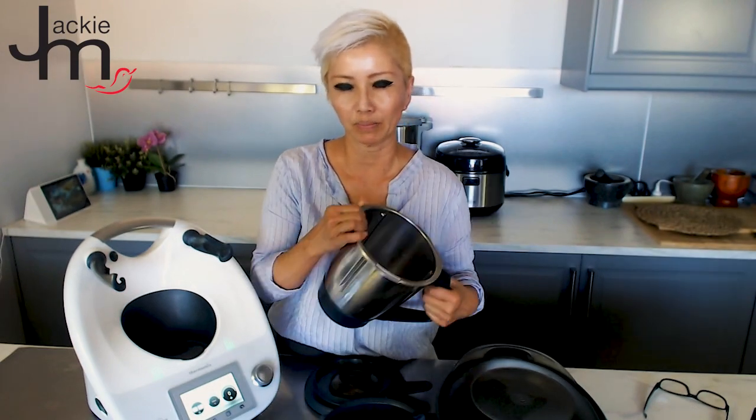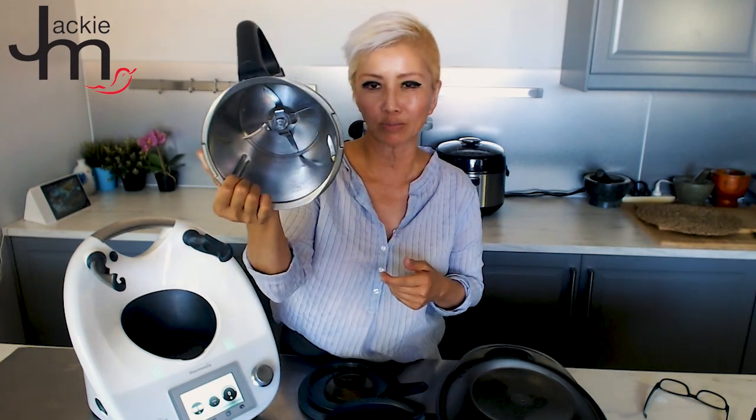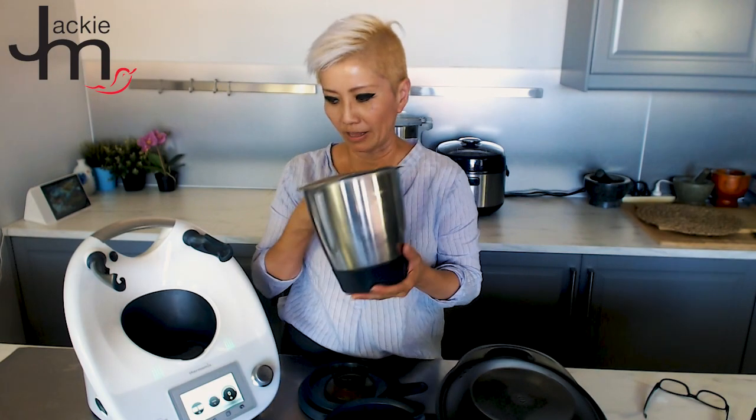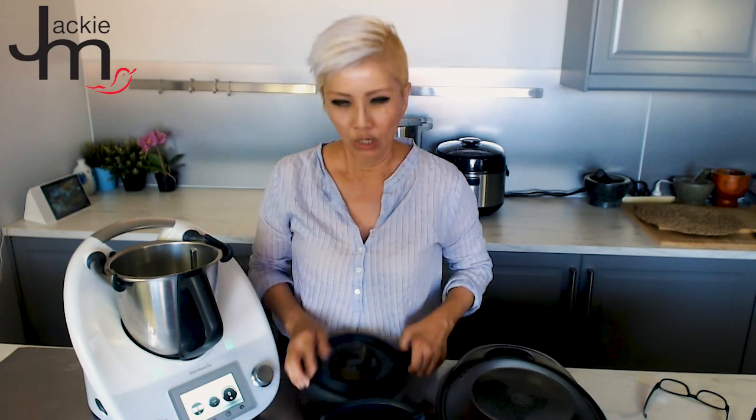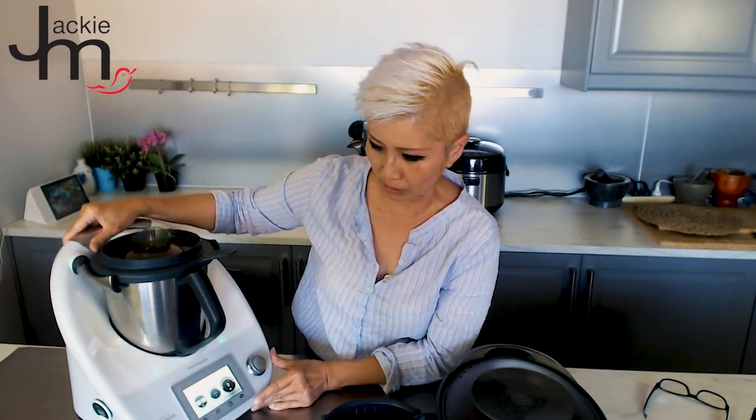In terms of simplicity of design, your typical food processor might come with a number of different blades that you have to switch out, risking losing attachments. Part of the appeal of the Thermomix is that it just comes with one blade — sharp on one side and blunt on the other. It has a lid that must be on when you use it, otherwise it won't work. It also comes with a cap on top that doubles as a measuring cup with a 100ml measuring line.